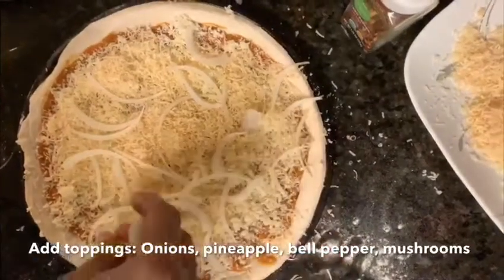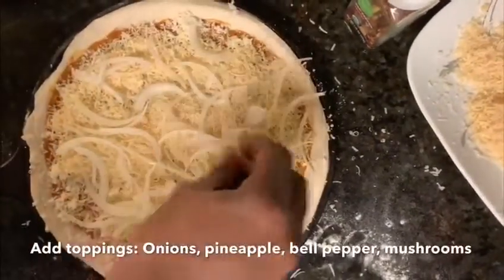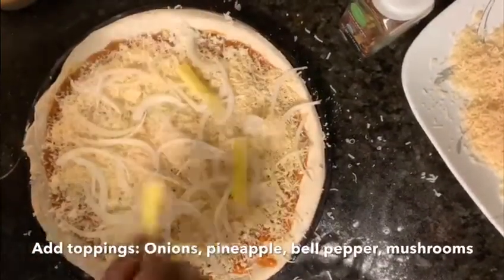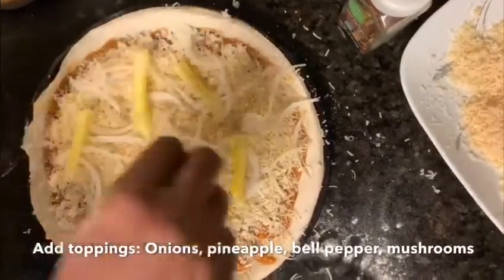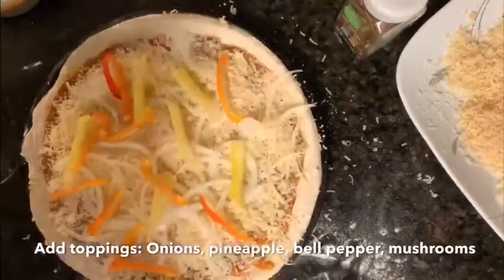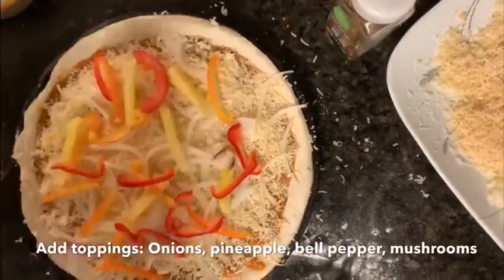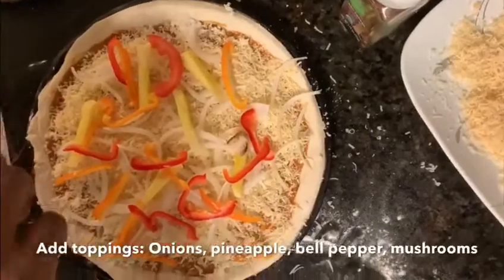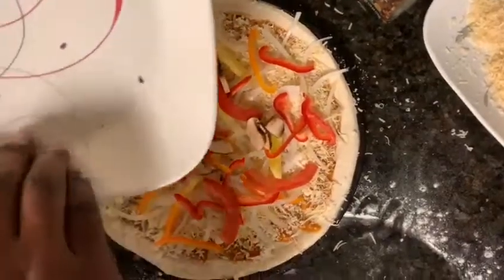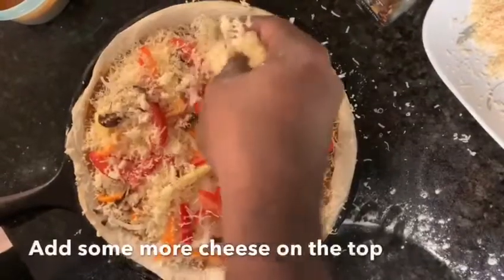We are using some onions, pineapple, colored bell peppers, some tomato, and finally some mushrooms. You can also add some more cheese on the top.